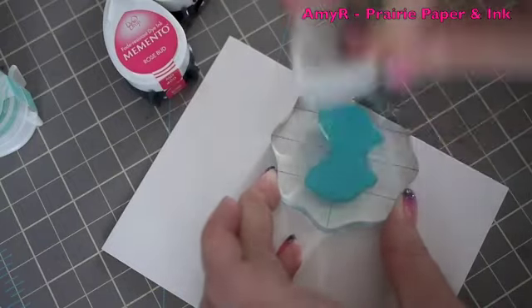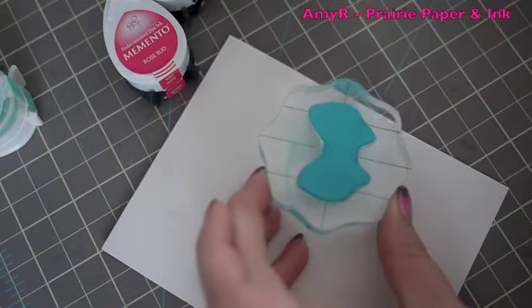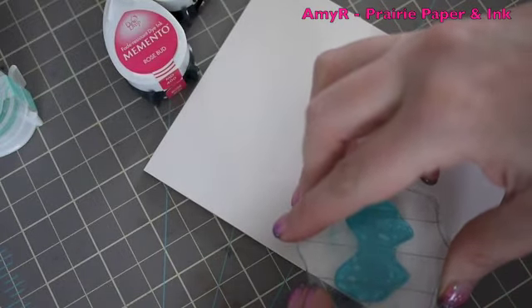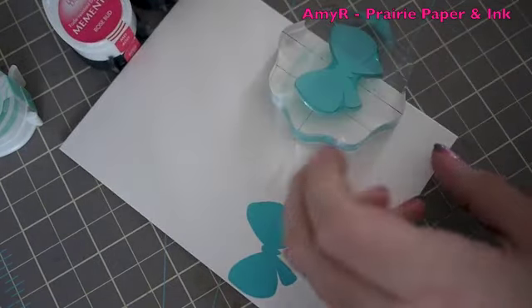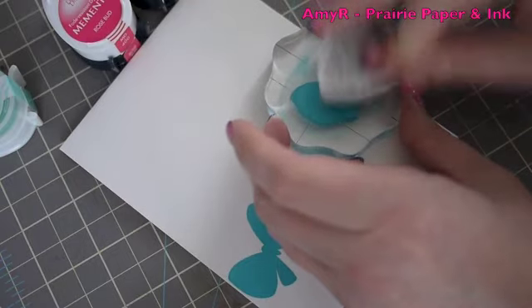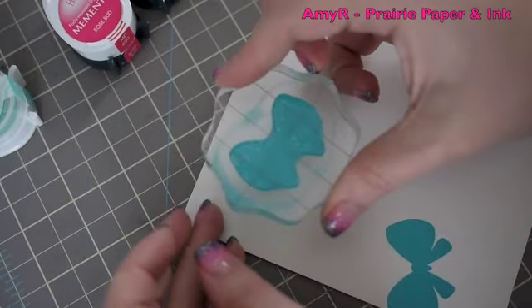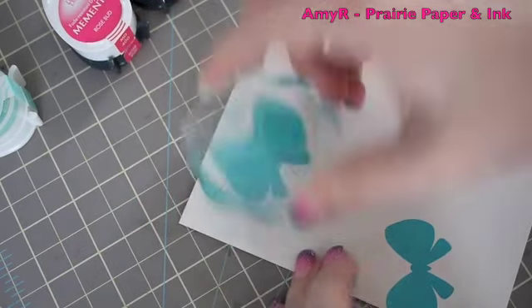I'm just surprised there's still ink left in some of these Versamagic pads because I've had them forever and haven't used them in a really long time. I like them for clear stamps like this because they give such nice coverage. Because they're a chalk ink pad, they dry really quickly — that's my only peeve with pigment inks, they take forever to dry, but these dry fairly quickly.